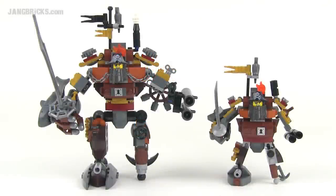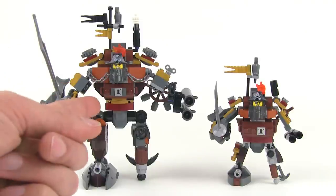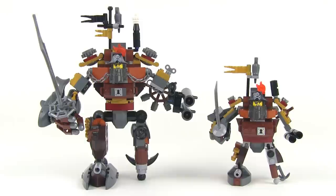Hey everybody, it's Jang here from jangbricks.com with just a quick little comparison video showing you the difference between the two versions of Metal Beard from Lego's Lego Movie Series. Here on the left we've got the original version of Metal Beard, the full size version from the Metal Beard's Duel set. And on the right we've got the miniature version from Metal Beard's Sea Cow.